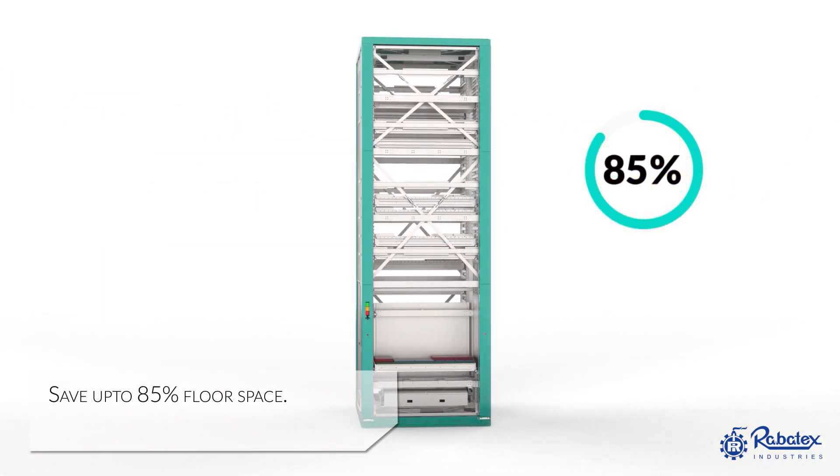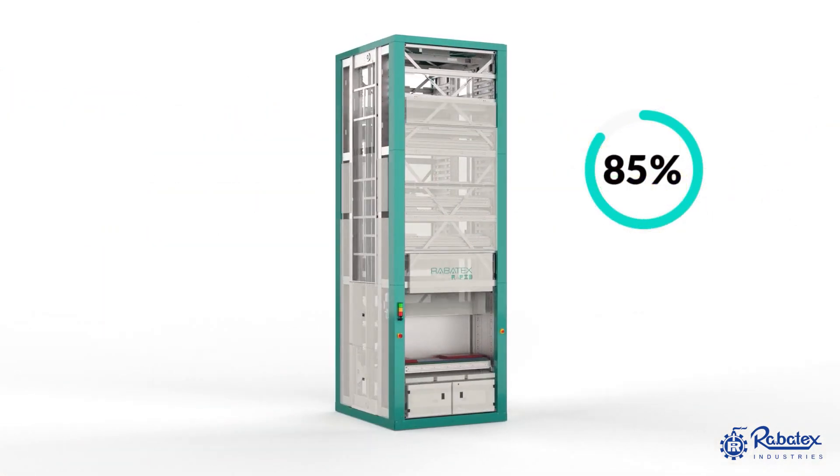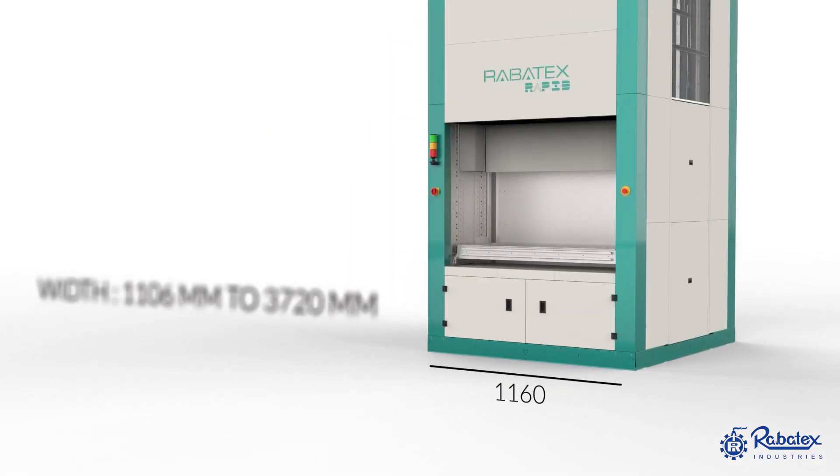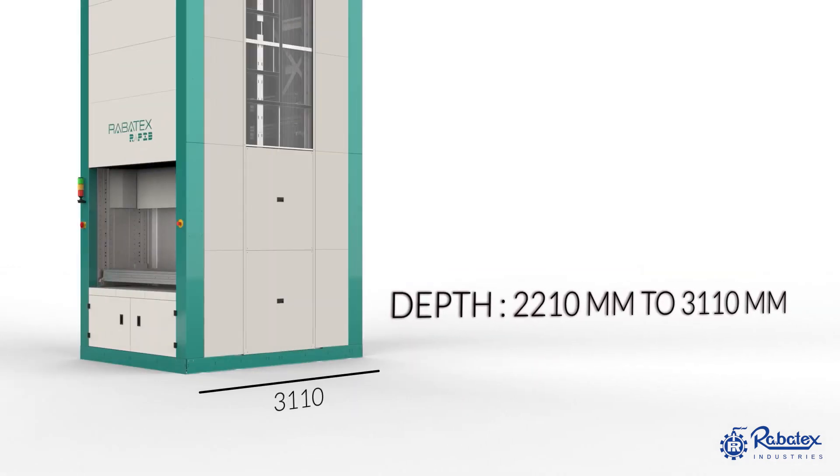Robotex VLM helps to save your storage footprint by up to 85%. Robotex VLM has a flexible range of width, depth, and height of the machine.